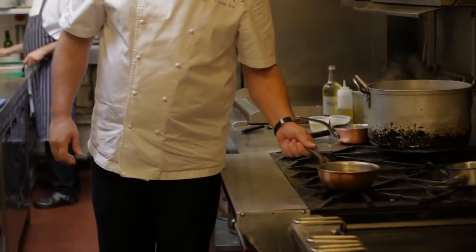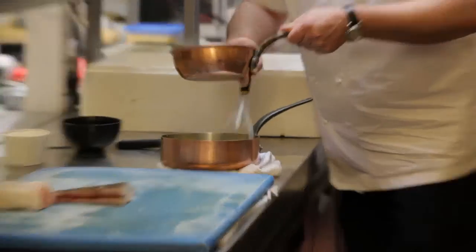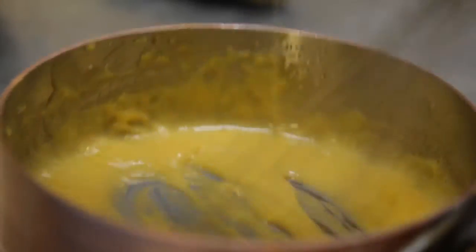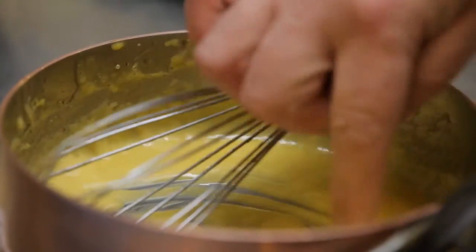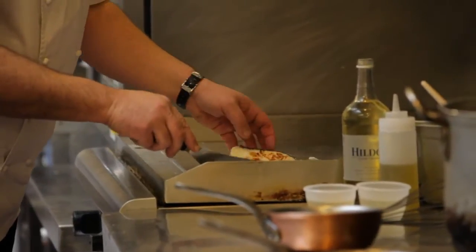We take our clarified butter and we're going to add in our butter slowly, very slowly. We are almost making mayonnaise now. When I'm tasting it, I'm looking for the acidity, butter content, and the richness of the egg. I'm going to have to turn the turbot now.